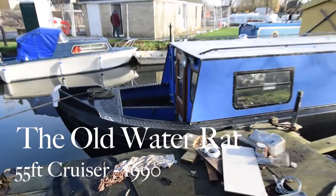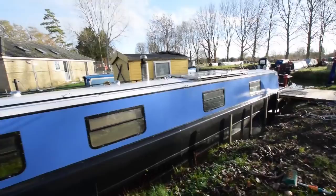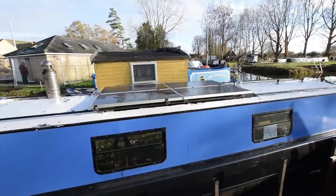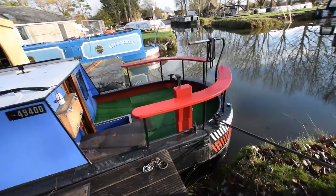This is the Old Water Rat, a 55-foot reverse style cruiser stern narrowboat built in 1990 by Springer. She's kitted out as a liveaboard — the current owner lives on her. The paintwork is in reasonable condition, there are four solar panels on the roof, 100 watts each. She was serviced in late 2017 by the owner, and she's just been blacked in September 2018.